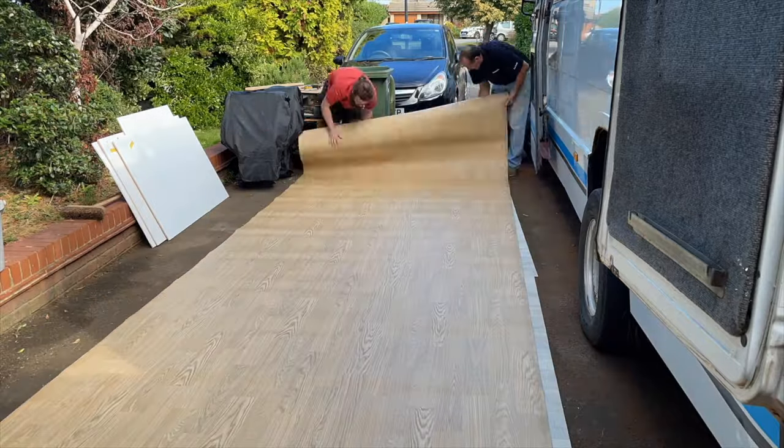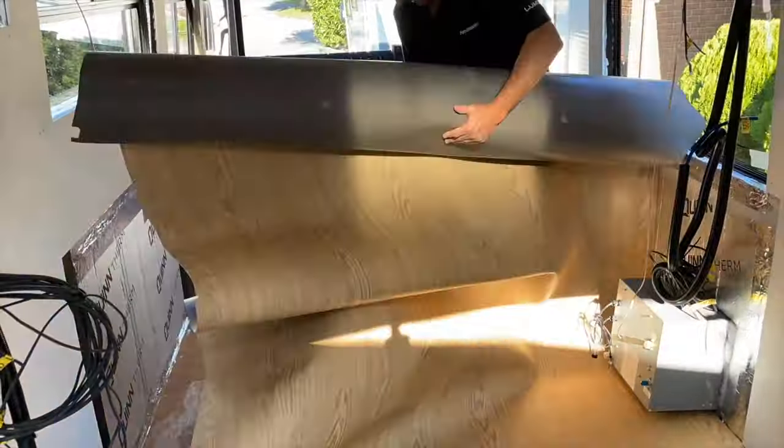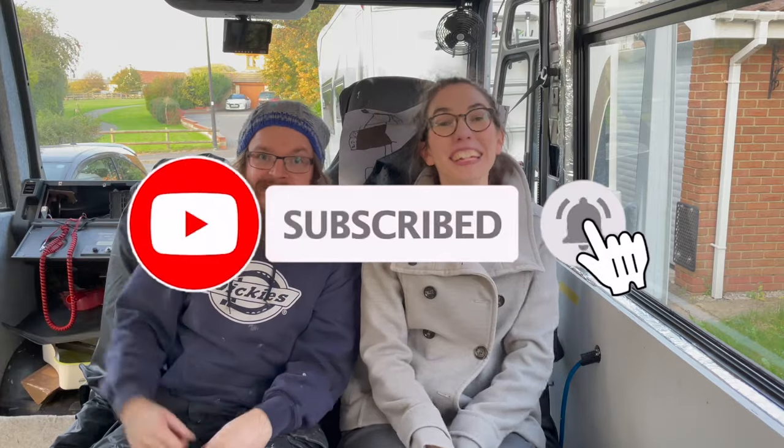This week my dad Dave joins us to lay the floor. We cut it up, we get it laid, and we start to finesse areas like the stairs. Don't forget to give us a thumbs up and leave us a comment below. Enjoy.